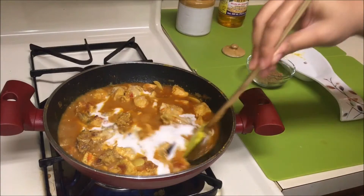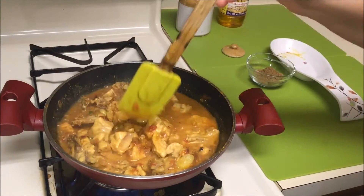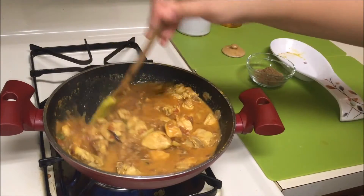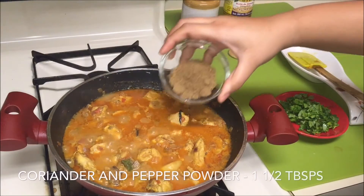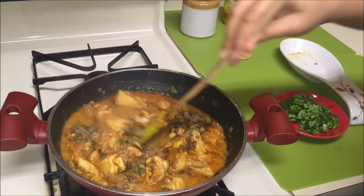Mix the coconut milk in well till nicely combined, then cover with a lid and cook till the chicken is completely cooked. Once done, add some coriander and some pepper powder.